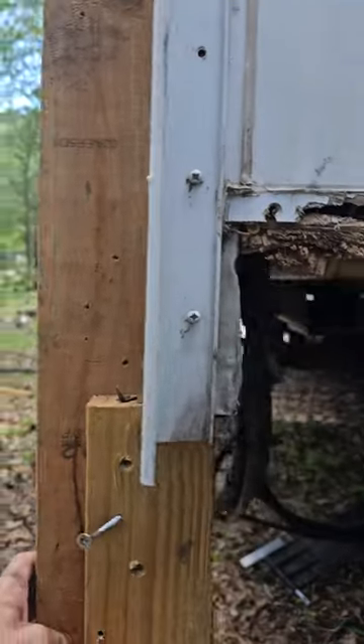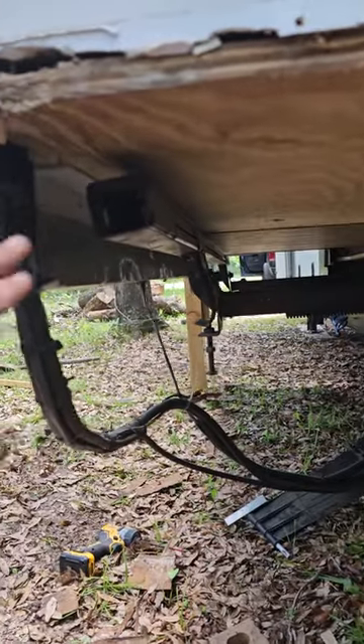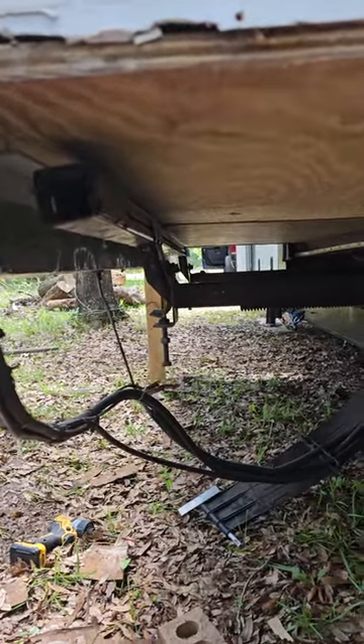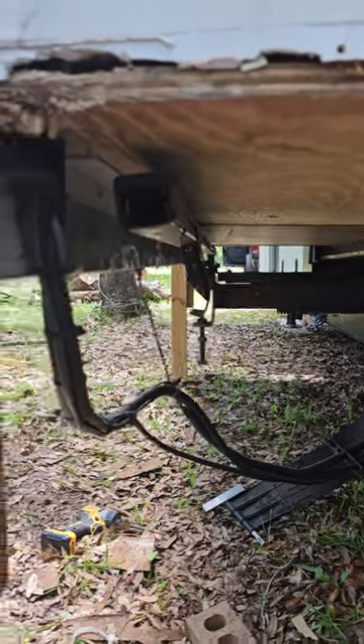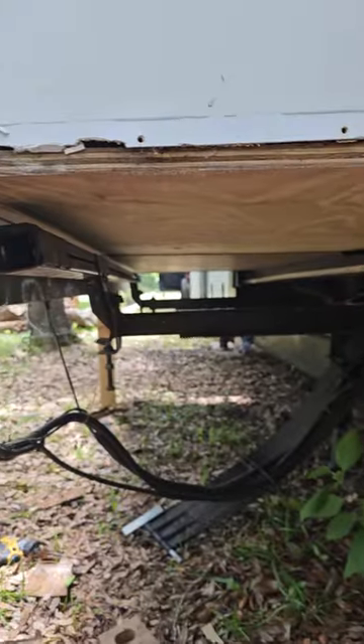With your slide jacked up, basically your slide is there. Go out and run the slide in now. He's going to go in there and run the slide in because Jonathan's got it blocked up here airborne, inside and out.